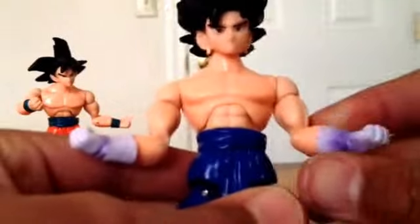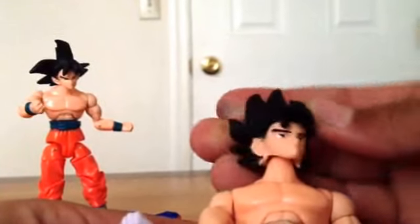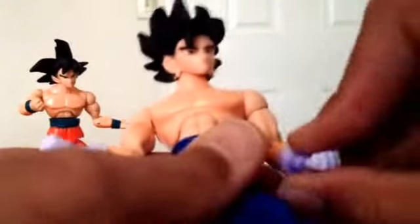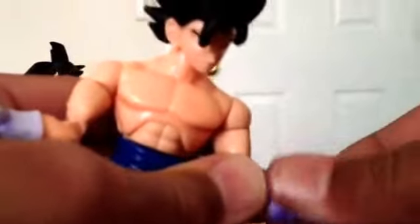Onto the articulation. With the shirt off, his head can move full 360 — it can move up, down, left, right, everywhere. Arms go 360, they go out, they bend 90 degrees at the elbow, rotate 360 at the wrist, and rotate 360 at the bicep.